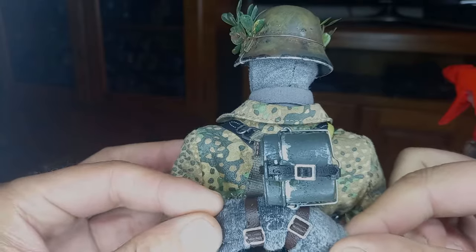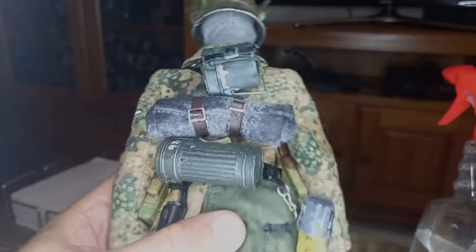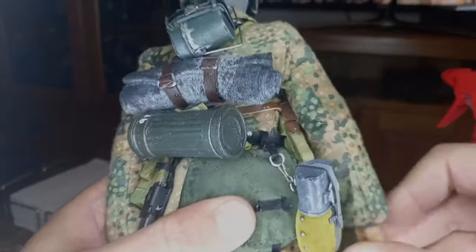Just look at how the figures come out of the box and are shown in many photos on the internet that look discouraging and ugly.